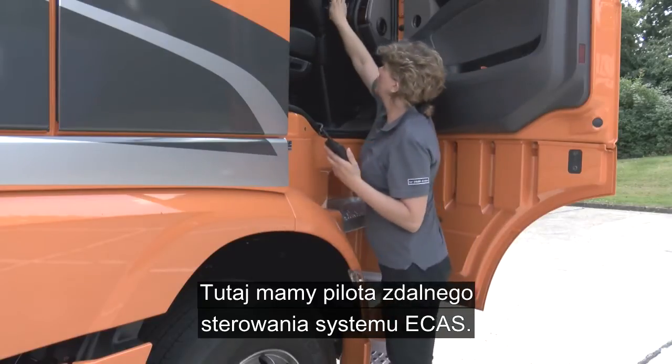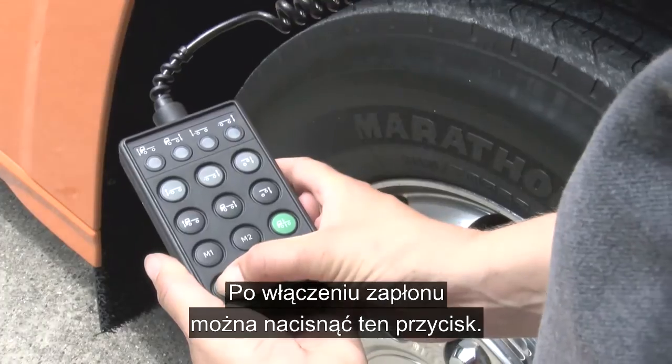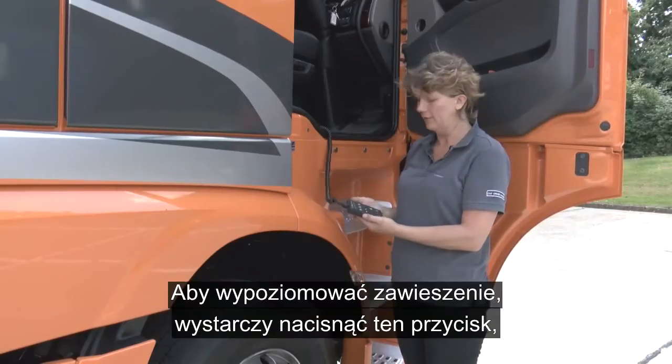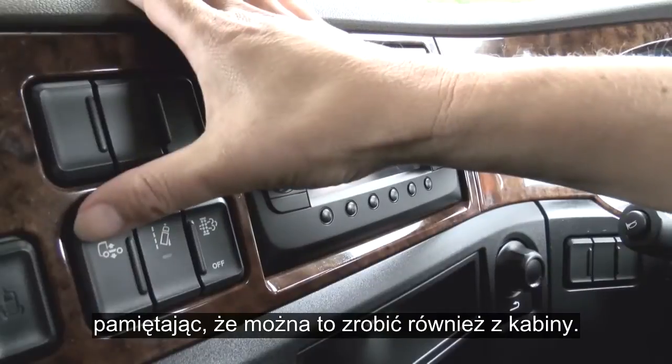You have ECAS and with the ignition on, press this button here and you can raise and lower the suspension. To self-level, simply press this button here, and remember you can do this from the cab.